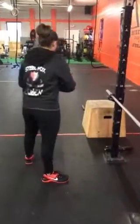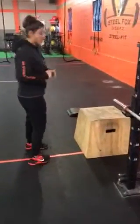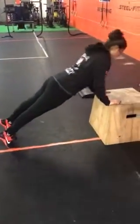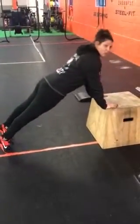Once you do that, you can progress to level 2, which is going to be 10 to 15 push-ups on a 20-inch box. Same thing — nice straight body, getting your chest all the way down to that box and pushing up.